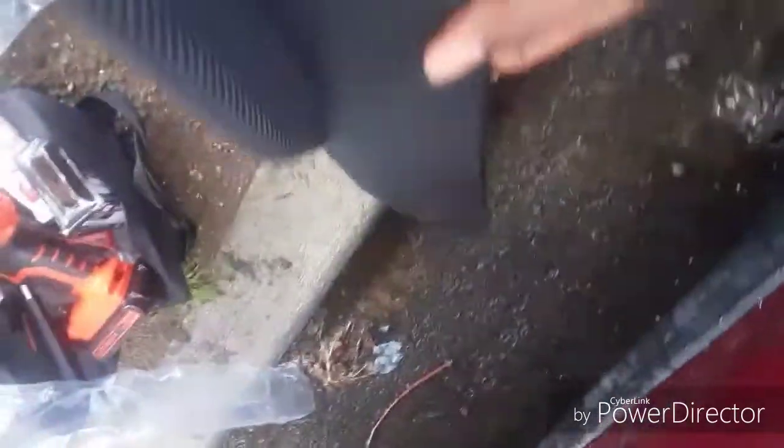Hello, today we're going to be installing this side skirt that I got from eBay. For this, all you need is — they send the screw to you — and a drill. If you don't have a drill, one of these will do. You also need a measuring tape, and if your car is low like mine, you need a jack. I would just start jacking it up.